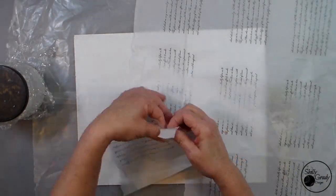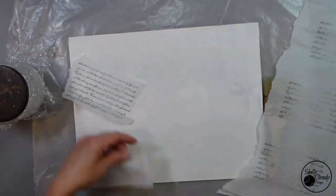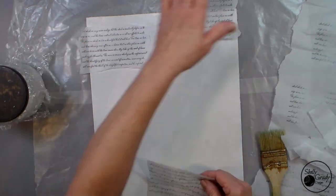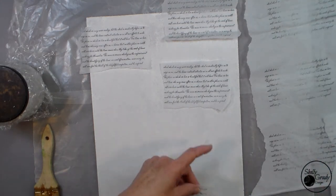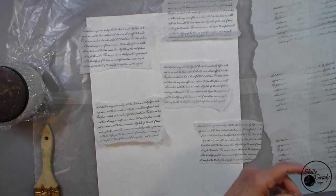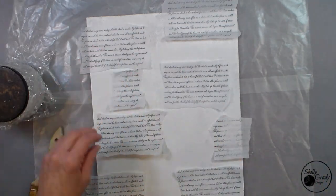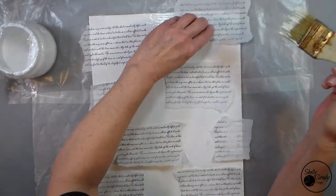I was originally selling this as an art kit and I sent stamped tissue paper to the purchaser. So instead of stamped tissue paper, you could just use regular printer paper. Just tear some sections of it and put it out on your canvas or your art journal in whatever configuration you like. Then I'm just going to Mod Podge these on.